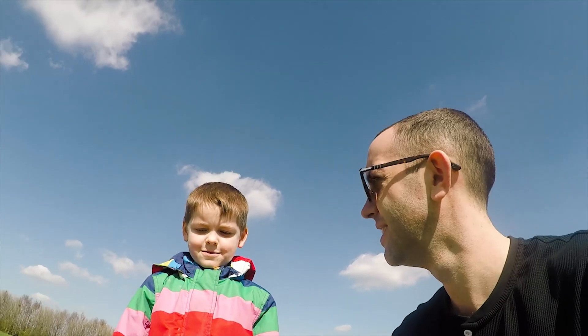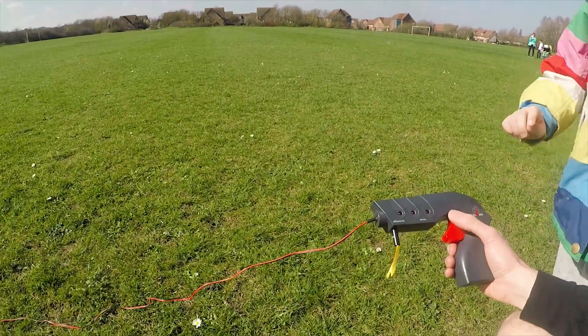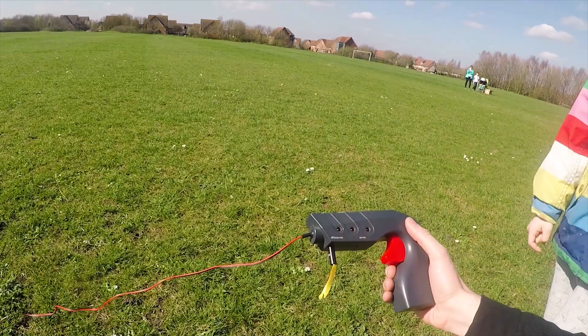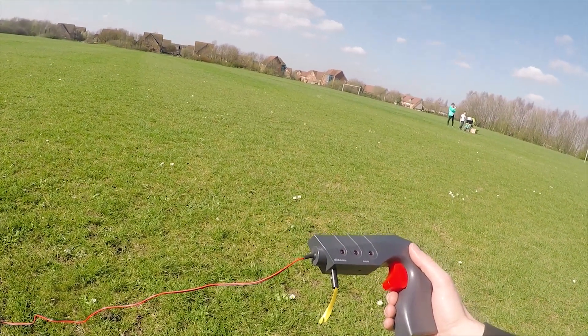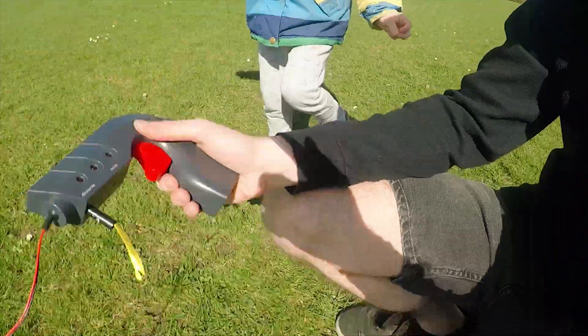Here we are, we're about to attempt our first launch. I've just talked Rory through what we think are the instructions. Do you remember what you have to do? Yep. So we pull this out, put it in there, put it in arm. Importantly, we need a countdown. Okay, are you guys going to help with the countdown? Yes. Alright, let's do this!